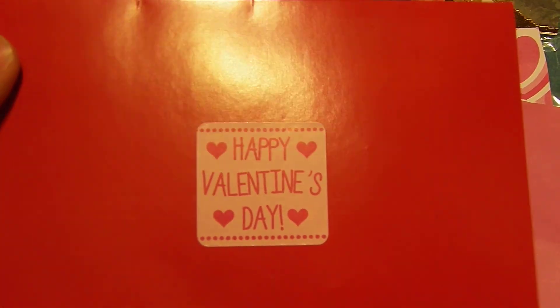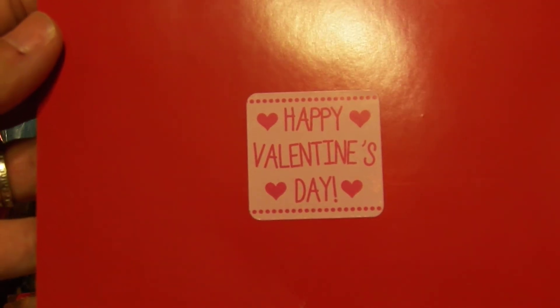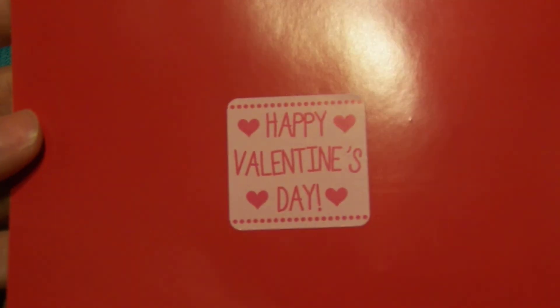Hi ladies! Here I am with some more Valentine's Day stuff. Just when you thought that Valentine's Day was over — I should have done this probably weeks ago, but I've been trying to get caught up on the videos. This is my pocket reveal for Naisha Rigsby.